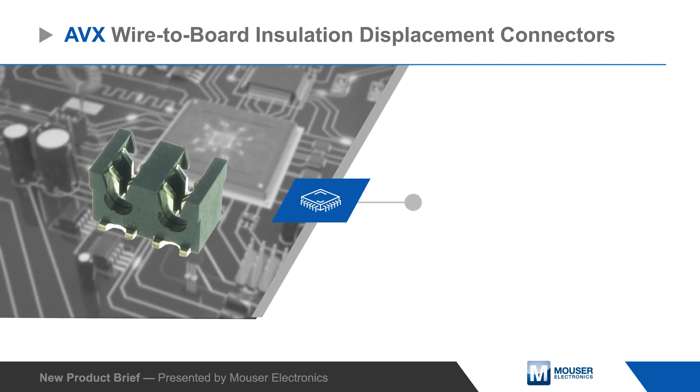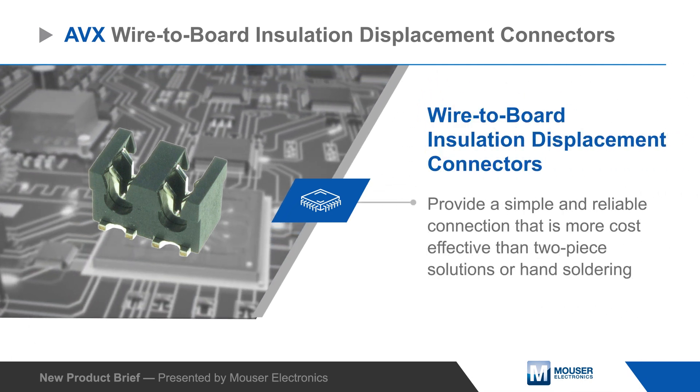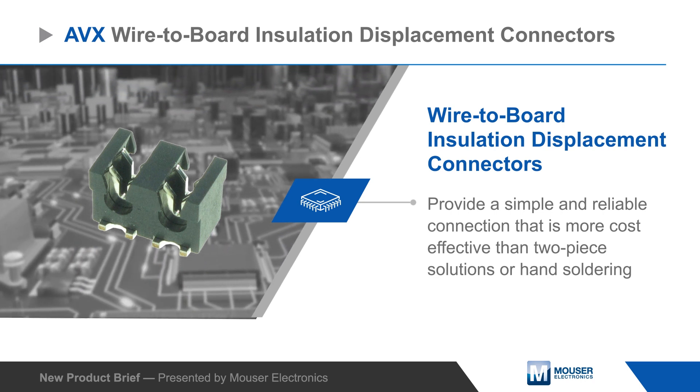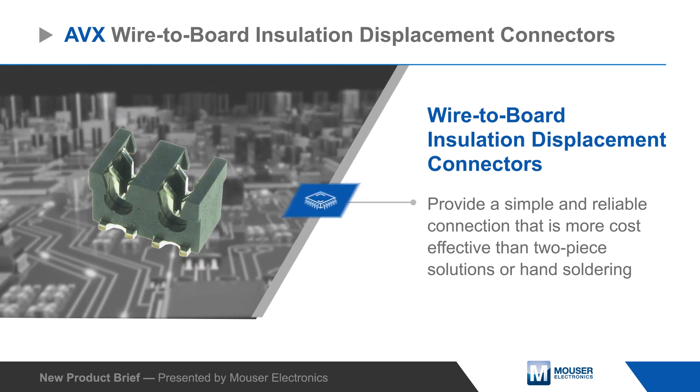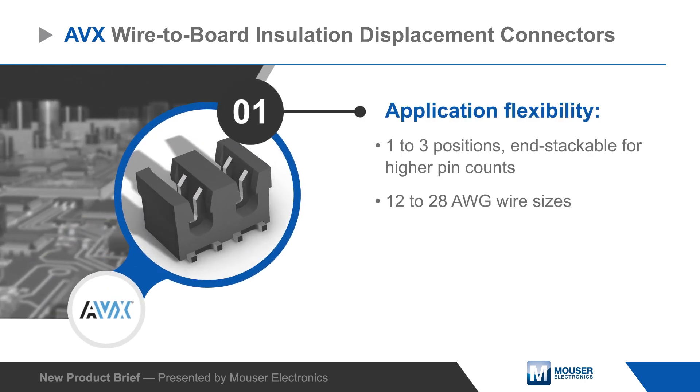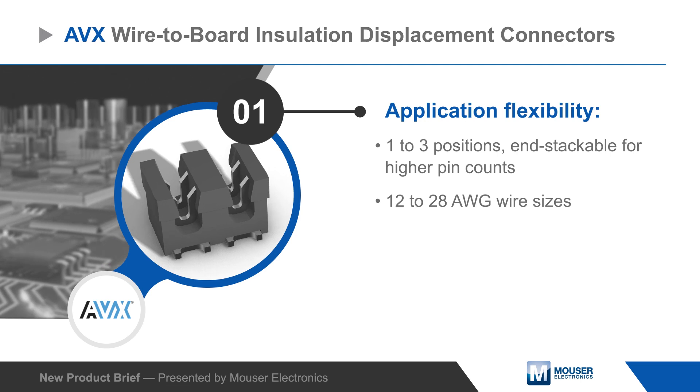AVX wire-to-board insulation displacement connectors provide a simple and reliable connection that is more cost-effective than two-piece solutions or hand soldering. Connectors are available with one to three positions and for solid or stranded wires from 12 to 28 AWG, enabling their use in a wide range of applications.